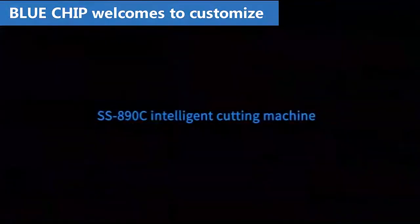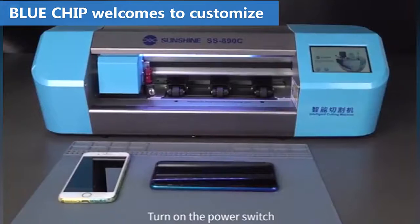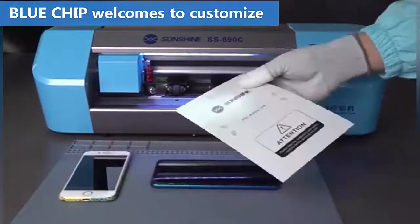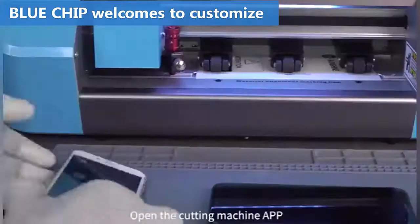Turn on the power switch. First, take the wrench behind the machine. Then push the membrane along the slot to advance the machine. Finally, lift the wrench and the membrane is pressed.